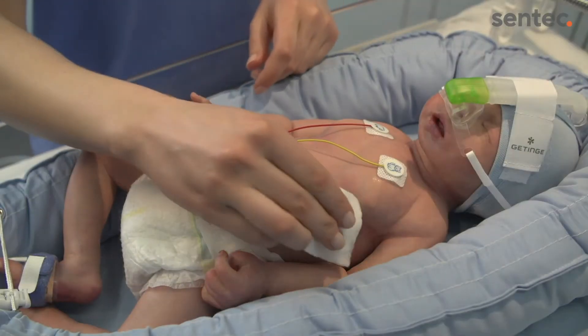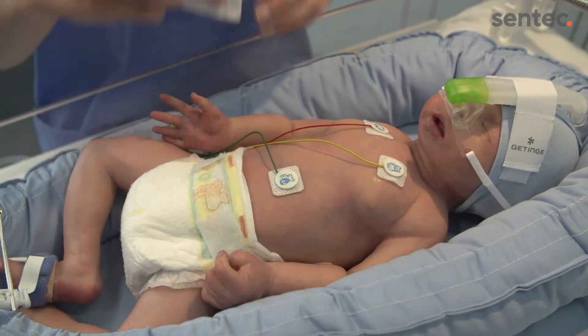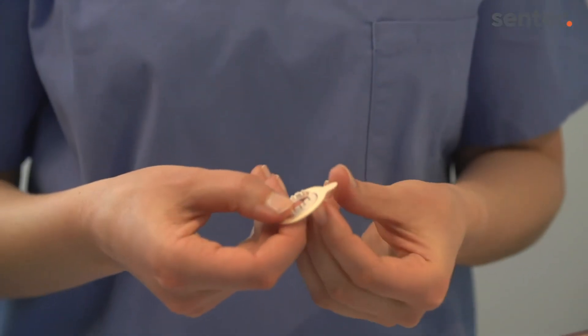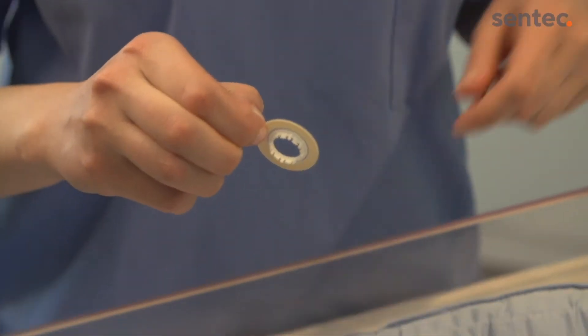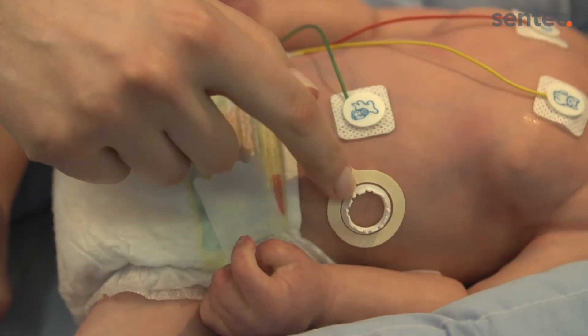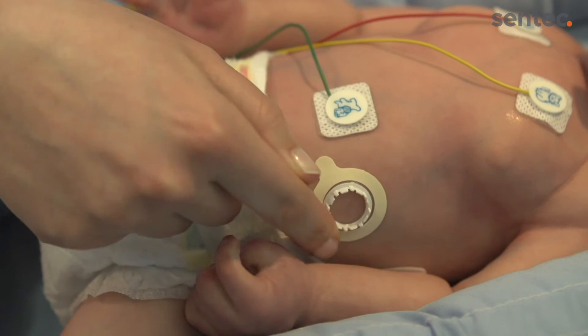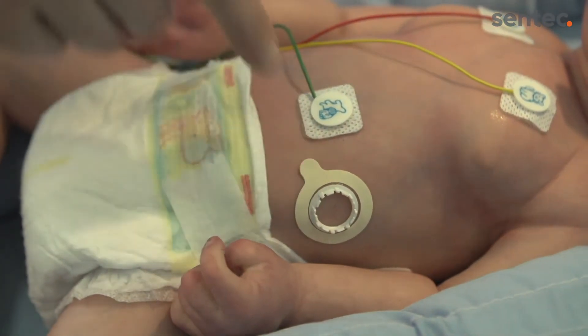Clean the site with a gauze wetted with water or other cleaning agent approved by your institution, and let dry. Remove the liner from the multi-site attachment ring and attach the ring to the measurement site, ensuring that the skin underneath the adhesive is not wrinkled. Pressing gently, move your finger around the ring to ensure good skin adhesion.